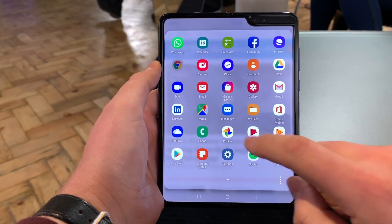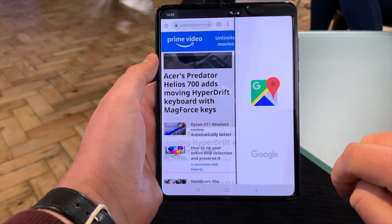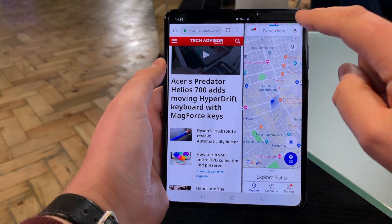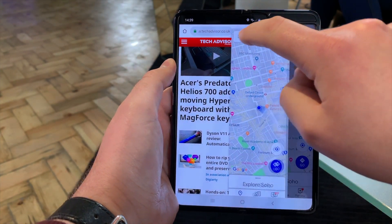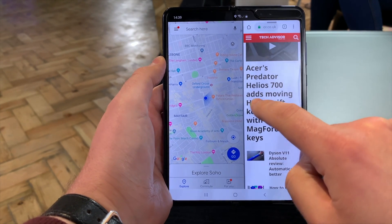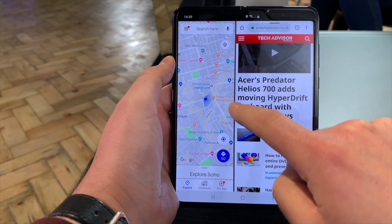So you want to look at some maps and check out where you're going — you get the map here as well. You can even hold that and move it over. The left-hand side is always the biggest, but you can drag to resize if you want to as well.